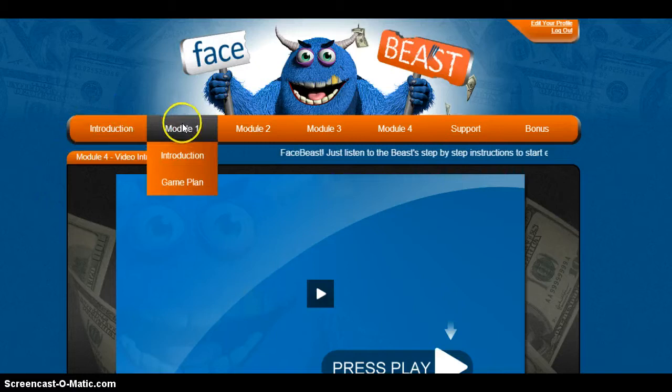In Module 1, he starts with a game plan. Back to the foundation — it's really good to go over it, get it in your head, get it on paper. What exactly is your game plan? He goes into that in detail, which is great.